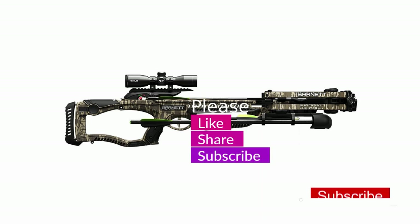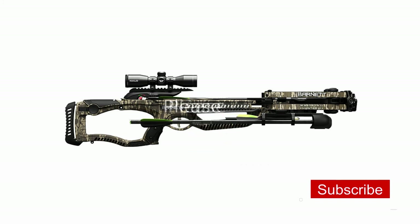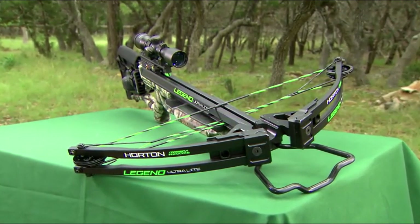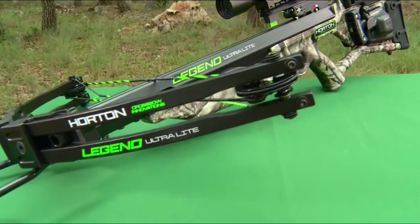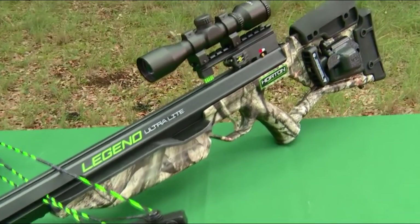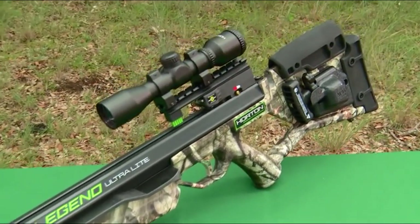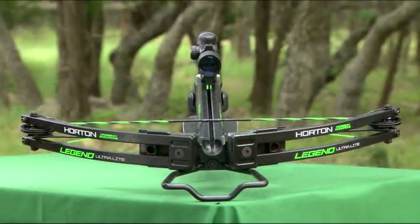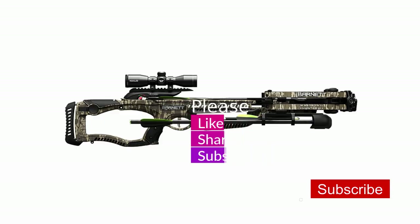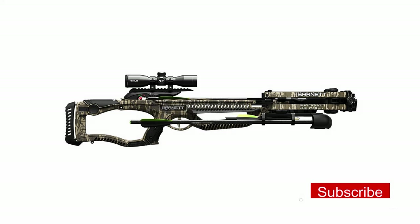Alright guys, that's all for now. If you enjoyed this video please leave a like, and if you're new to the channel consider subscribing. We do our best to keep you up to date with the best products on the market. Be sure to check out the description for links to find the most up-to-date pricing on all the products mentioned. Hope you all have a great day and we'll see you back here soon.